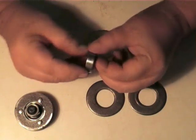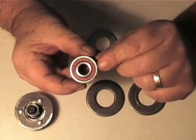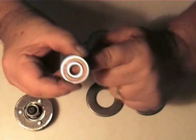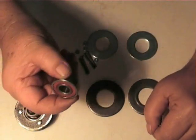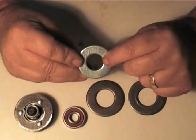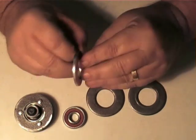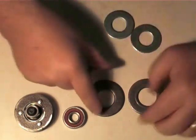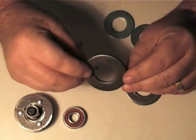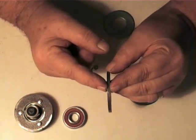We have a bearing with an inside diameter of 12mm, an outside diameter of 32mm, and it is 10mm thick. It's a reasonably good quality bearing — it's going to have to take a fair bit of load, so make sure you get good quality ones. I have two washers: 21.6mm inside diameter, 44mm outside diameter, and 3mm thick. I also have two larger washers with an inside diameter of 27mm, outside diameter of 53mm, and 3.5mm thick.